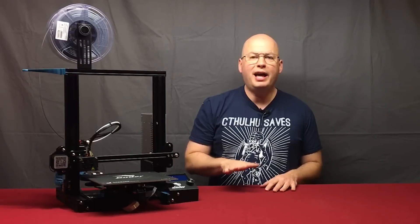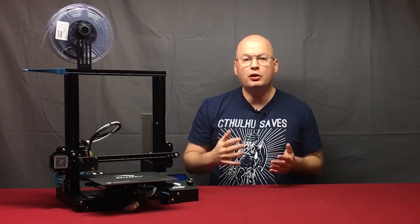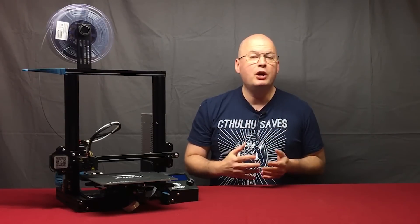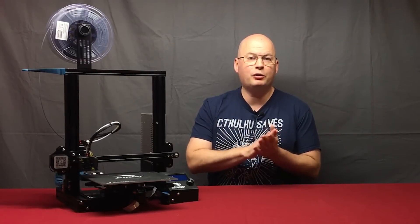Also, if you need help or have problems that you need troubleshooting on your printer, you can post questions in the comments here, or even better, join us over on Facebook in our DragonLock Facebook group. We have thousands of members with a lot of 3D printer experience. We get answers right away, so that link is in the description — please sign up for that group.